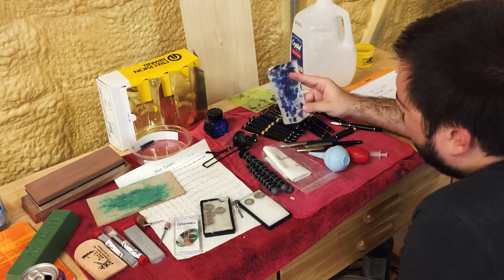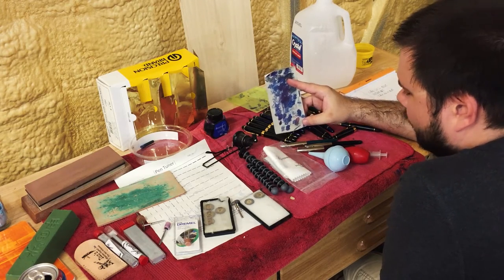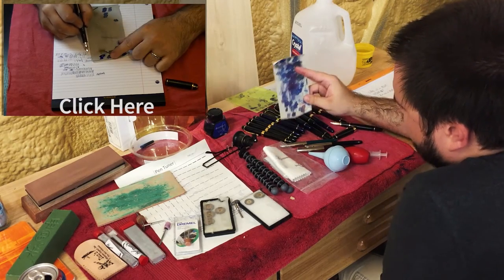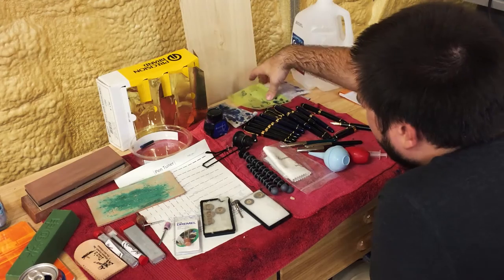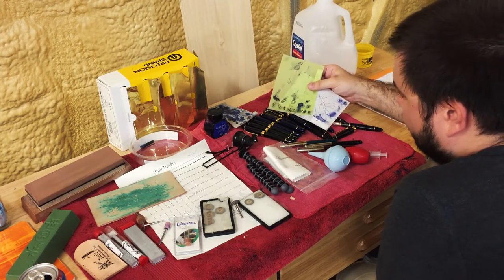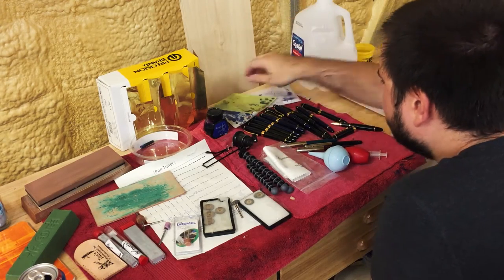Back here I have my smoothing cloth — this is the Micro Mesh. I have a video on how to smooth nibs. After the cuts are done, you move on to this to smooth the nib itself. And back here are the Mylar sheets, which you would move on to after you're done with the Micro Mesh. I don't really use those, but they are an option.